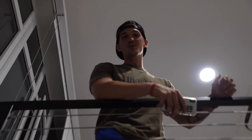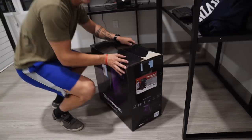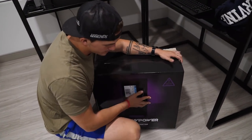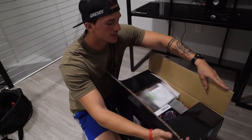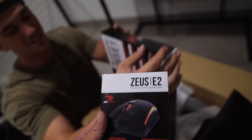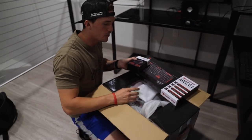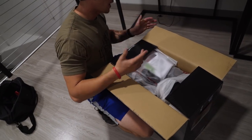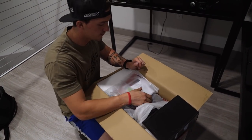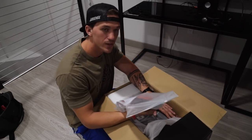A small trip to Best Buy turned into a very big trip to Best Buy. We got something to show you. We got a new desk. I told you guys I'm going to start streaming on Twitch. We got the computer, guys — this is going to be an edit and gaming station. Kevin helped me pick it out, so we're going to go ahead and set this thing up and we'll show you guys whenever it's all set up.